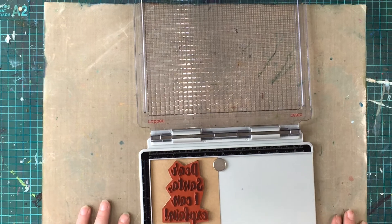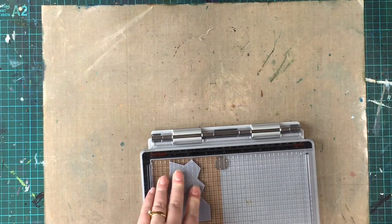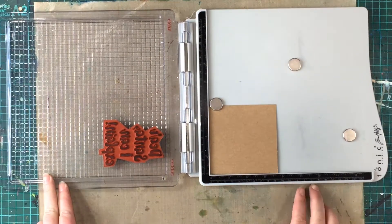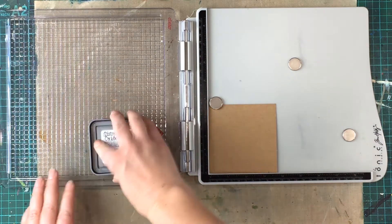The stamp I'm using today is the Dear Santa quote stamp from Darkroom Door. Usually with Christmas cards we need to make more than one card, so I'm using the Tim Holtz Tonic stamping platform, which will allow me to easily stamp the same quote over and over without having to reposition it each time.